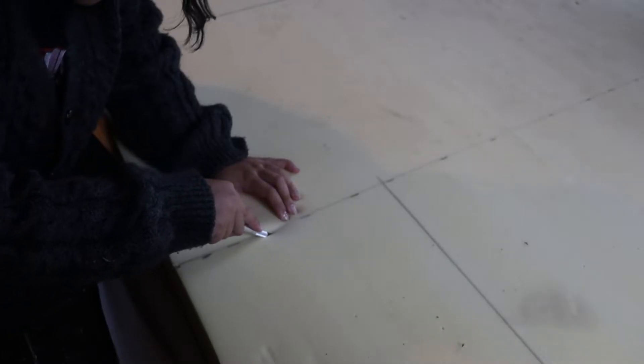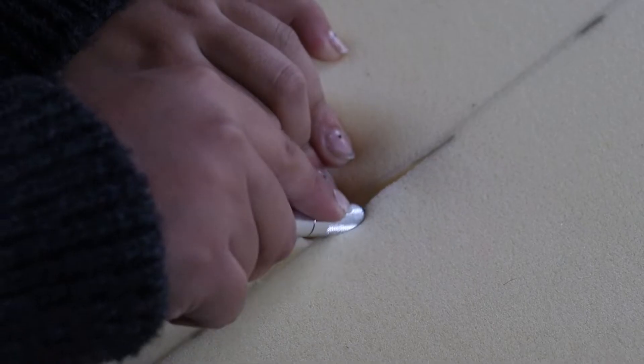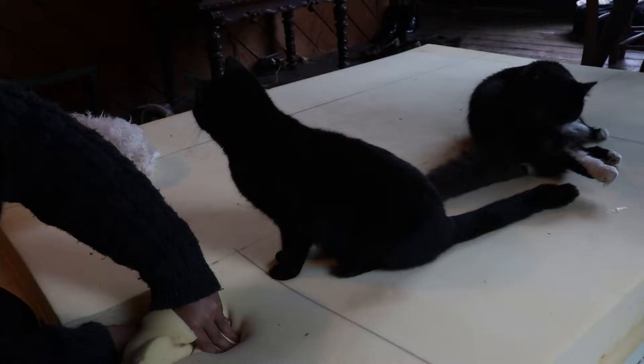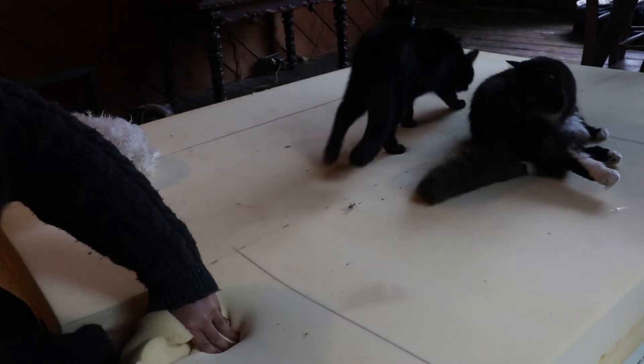I very carefully took an exacto knife and went layer by layer — this is a memory foam mattress with three layers, three different sections. I totally did a sit test and took apart these three sections after I cut them, tried to mix them out just to see which would be the most comfortable and to make sure that the height was also good, because the mattress as a whole was much thicker than I wanted the bench to be.